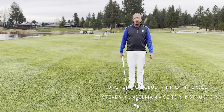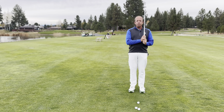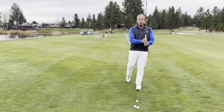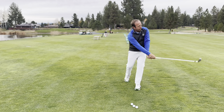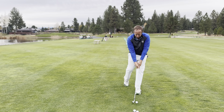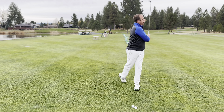Hey everybody, this is Steve and this is your Broken Top Tip of the Week. There's a drill that's useful for every type of golfer — it's the single leg swing, where you just stand on your lead leg and put your right foot behind you on your tippy toe, do a few practice swings, try to stabilize and hold, and once you've got that, just try to hit a few balls — basically go for a full swing without falling.